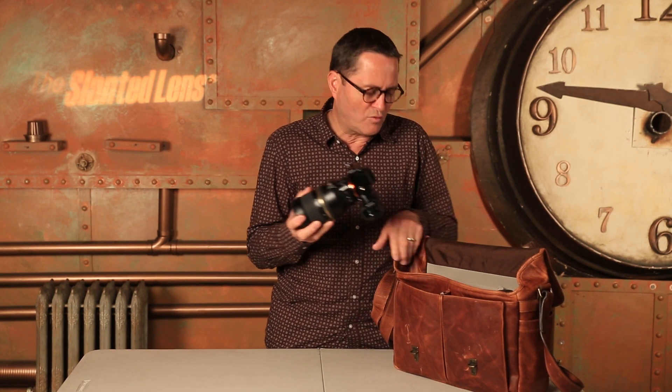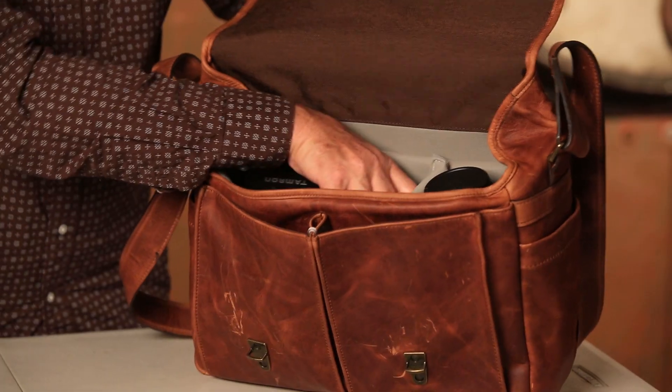I do wish they had put an extra divider in there, because the dividers were short. I like the dividers to go all the way up so they cover my 70-200 and keep my lens from hitting other things. That's the only thing — I wish the dividers were a little taller.